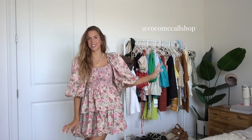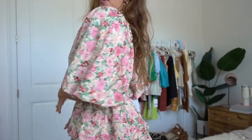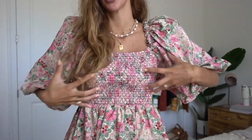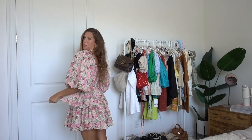This next dress is from a small business called Coco McCall — I'll have their Instagram username on screen so you can check them out. This is probably the only item from them today because I will be bringing this as my birthday dress in Paris. I just thought it was so fun and girly — it screams Paris in my mind. I'm obsessed with every single part of it: the puff sleeves, the ruching, the layers, and the pattern. This is just the perfect dress and I'm so excited to get to wear it.